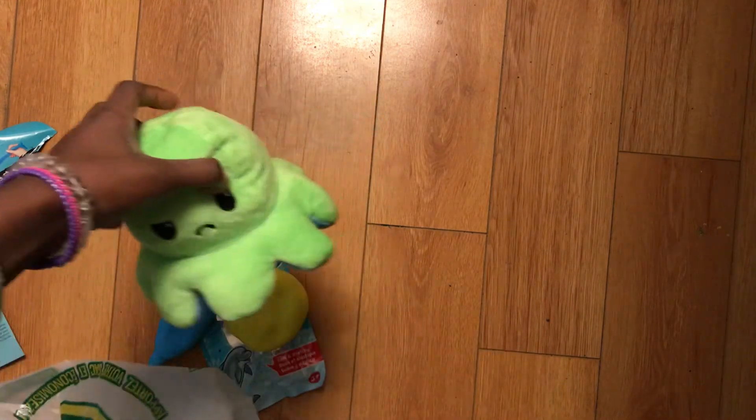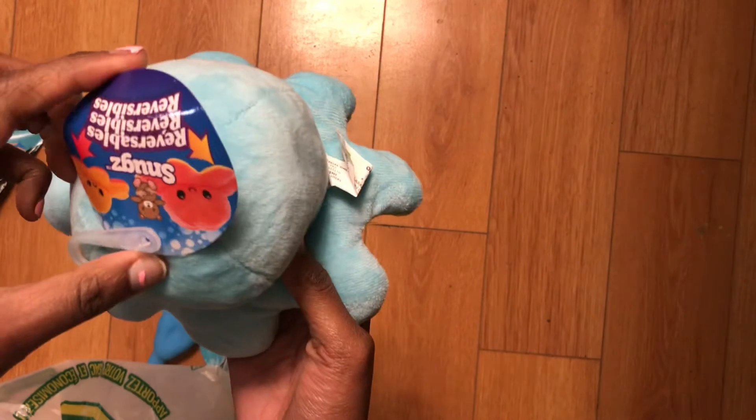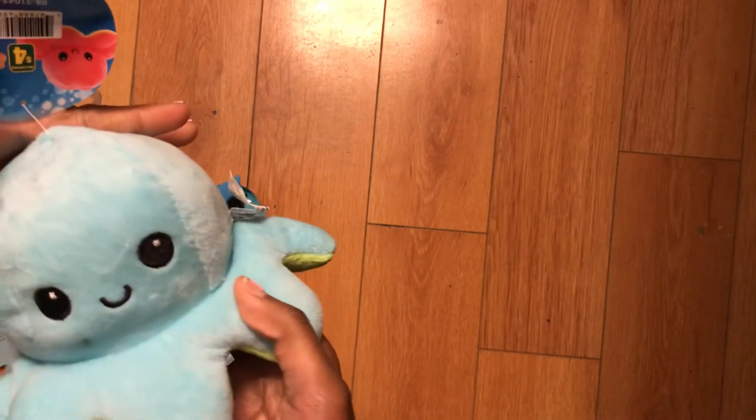And then the thing I was surprised about was they had reversible octopus plushes. I was so surprised — look at that! I was so surprised that they had these at Dollarama. But here it is. It's really cool, I love it. Super soft.